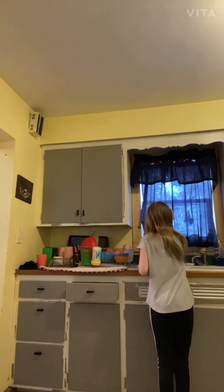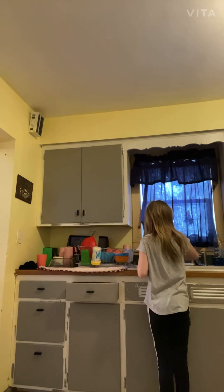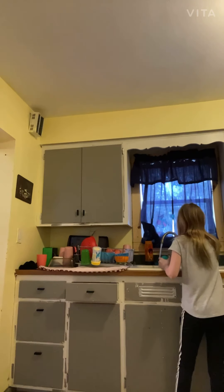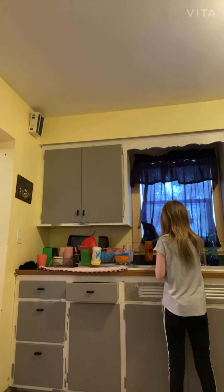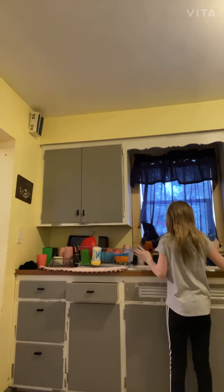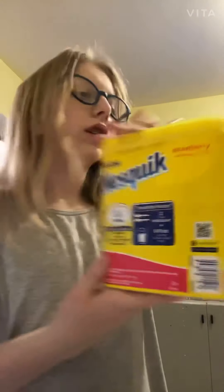First we're going to start in the kitchen — I think it'll be a little easier. I'm going to be putting some clean dishes away, and after that I'm going to make some strawberry milk and start picking up in the dining room and living room.